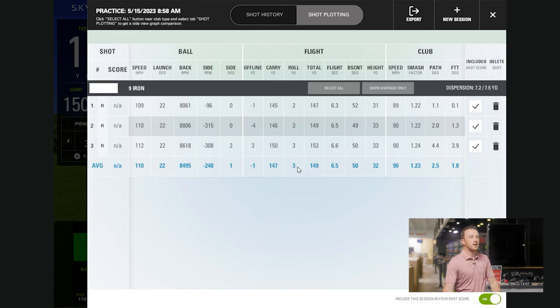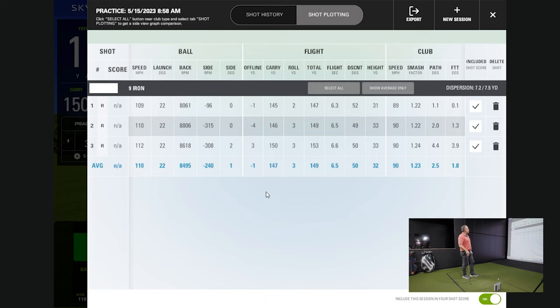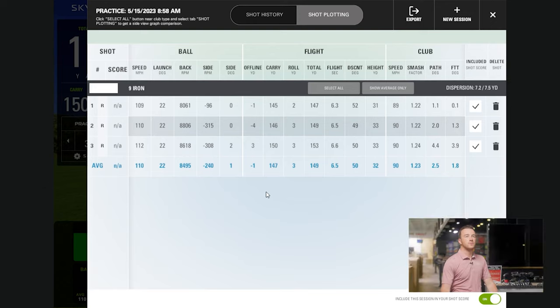Pretty consistent — you're hitting your nine iron 147 carry and you said 145, so we're pretty darn close on that. I like when we get three swings that are very repeatable. Looking at this data, are you looking at spin again? It's probably still backspin, and carry — carry is the most important. With my nine iron, 145 is kind of what I would expect outside. This is very, very close. 145 and 146 are the first two shots.